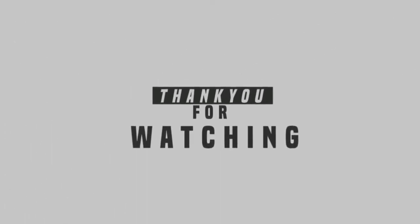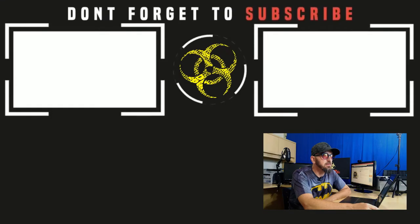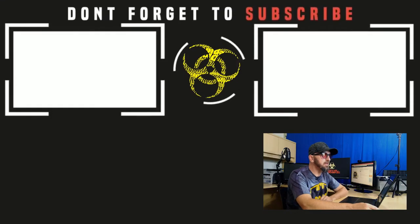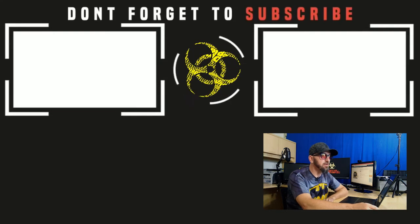Well, that's it! Hopefully you liked the video — if so, throw me a like, comment, subscribe, do all that good stuff and let's interact. Thanks for watching everybody. Until the next video, I'm out.